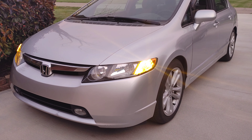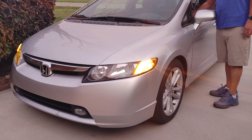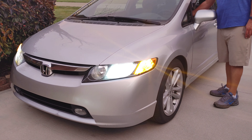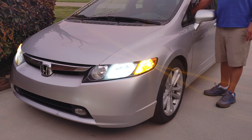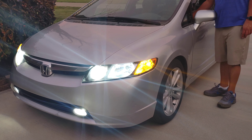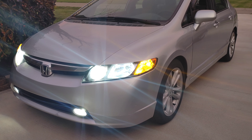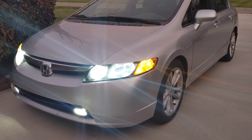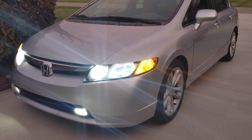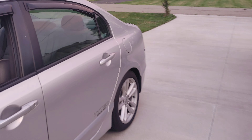These are going to be the parking lights and you also get the turn signal. I also have the low beam, high beam, and fog lights replaced. You can take an older vehicle — this is a 2007 Honda Civic — and easily just replace the bulbs. It gives it a much more modern, cleaner look than the basic halogen bulbs.